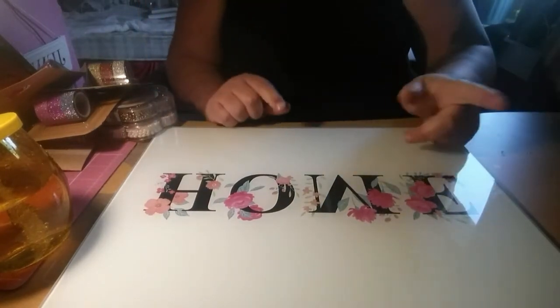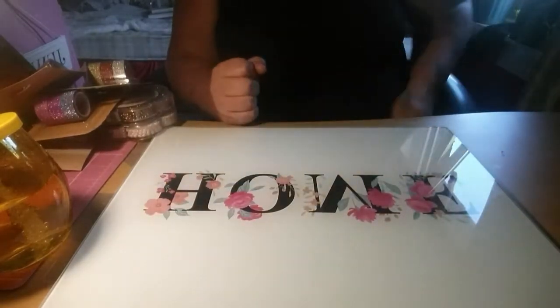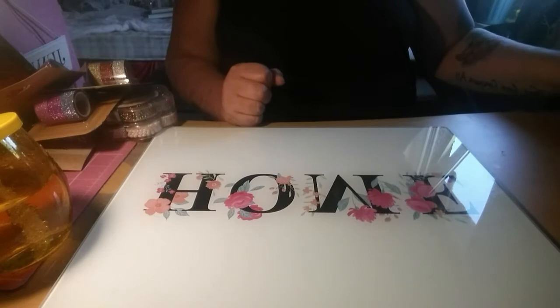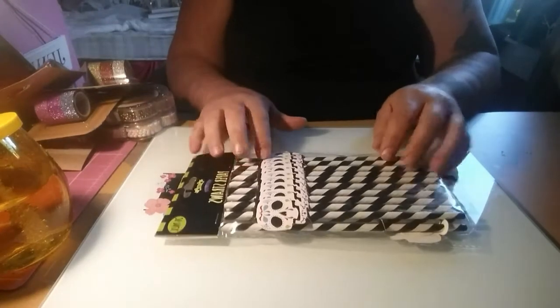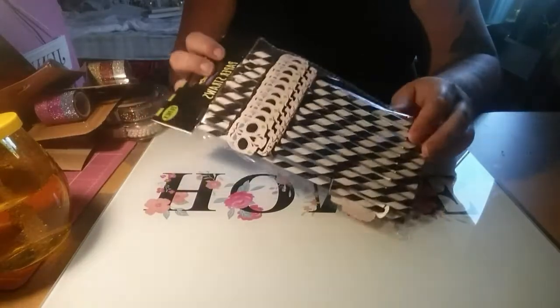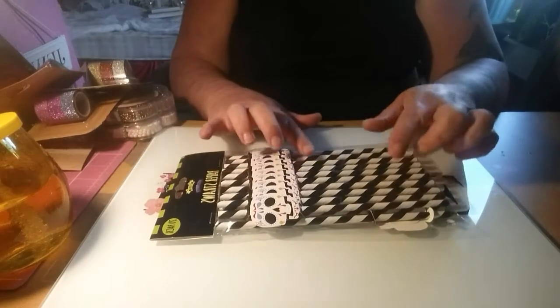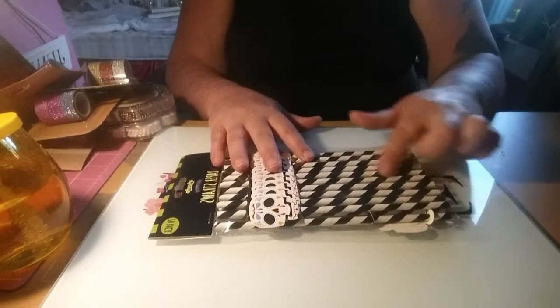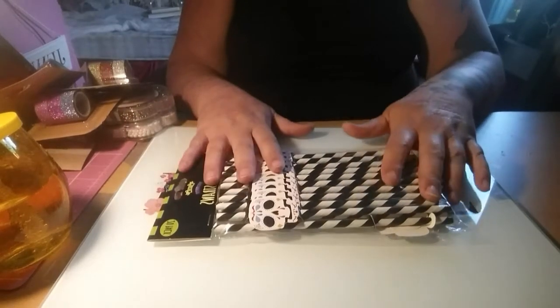The next shop was Poundland. My son had some birthday money and was getting some hoodies, so I popped in and got these paper straws. You know me, I cannot go past paper straws without buying them. These are Halloween ones with skulls - the skulls slip off, so you can use them for Halloween or just as black and white stripy straws. A pack of 20 from Poundland.